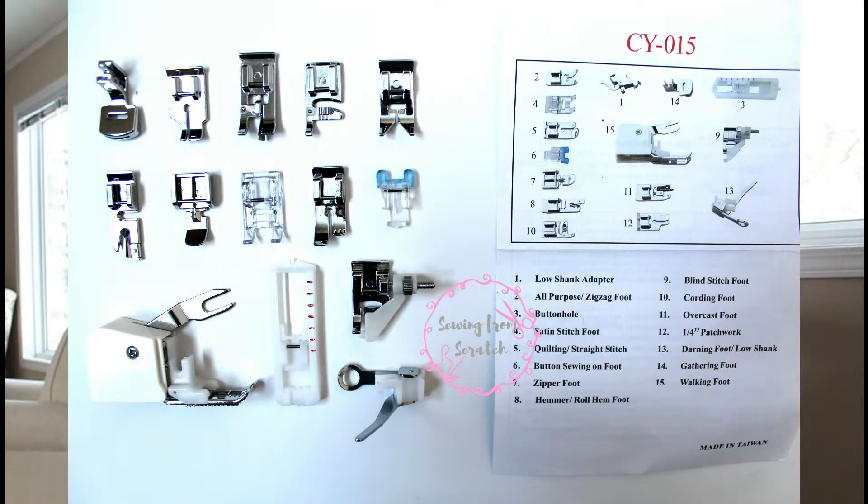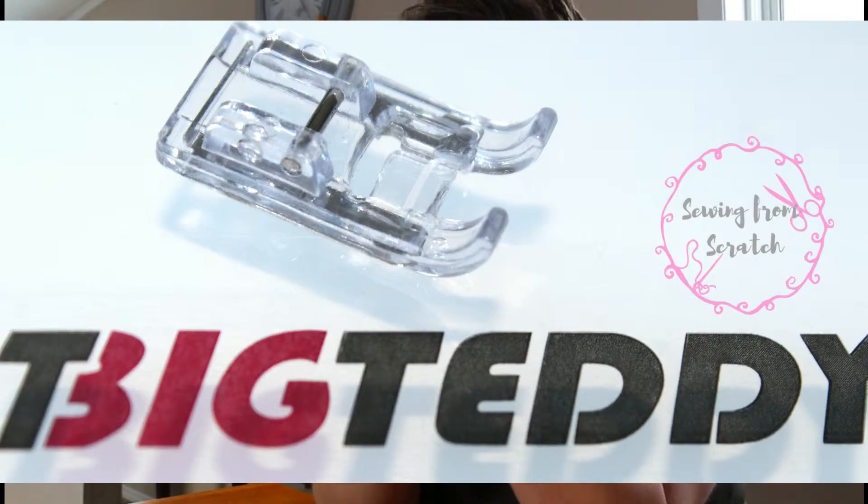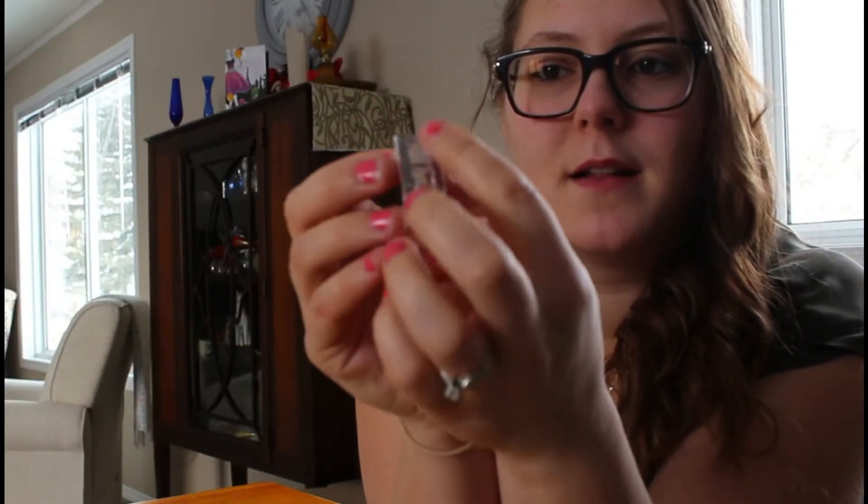The rest of these are pretty unique, and we're gonna go over them so you know what you're getting in the Big Teddy kit. This one they call the satin stitch foot — it's plastic, but you can see on the back it has these metal skis, I'm gonna call them. I'm guessing that's so they can ride on smooth, silky fabric.